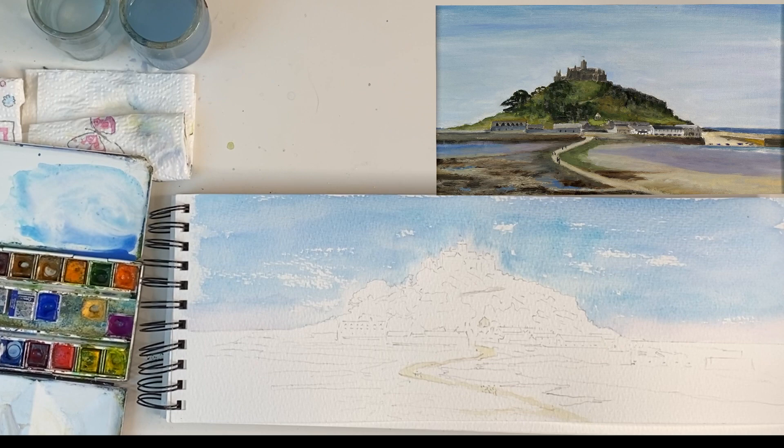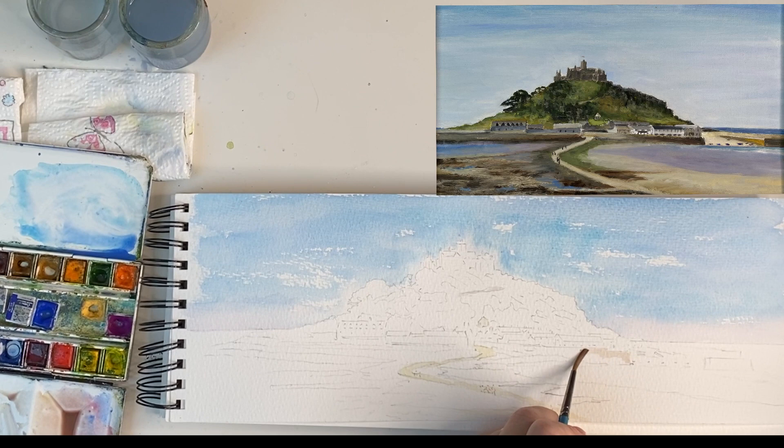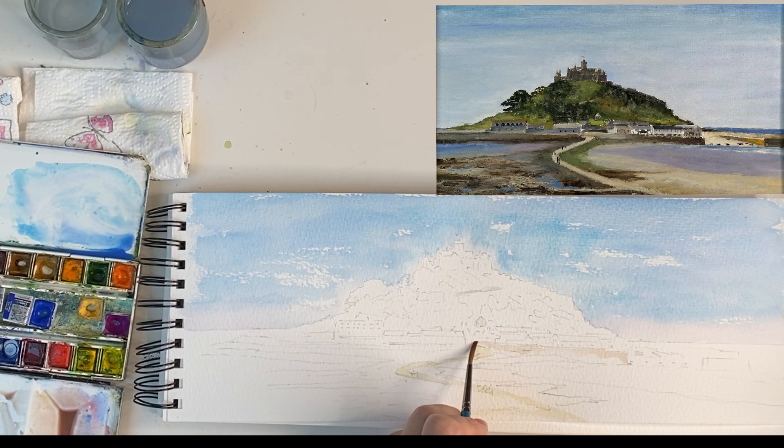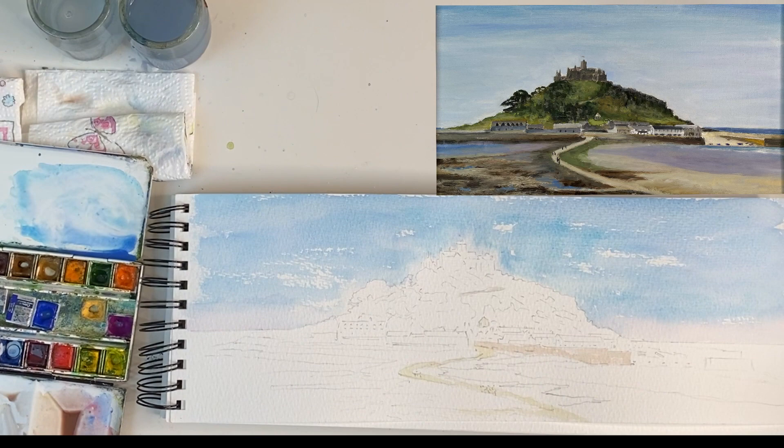The next thing to put in are some of the sea walls because they can dry and they give the area shape and form. I'm going to use a homemade grey. I will put a list of colours in the description together with a little bit of history about the island. The walls seem to vary a lot, so I think the safest thing to do is to start here — it's quite dark but I can go over it again. These have been restored over centuries so it's not all the same colour or the same stone. There will be lots of repairs.